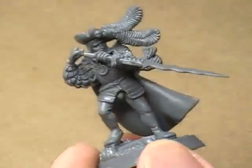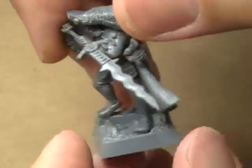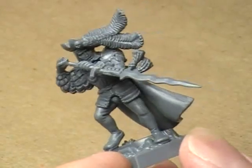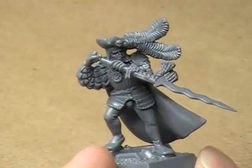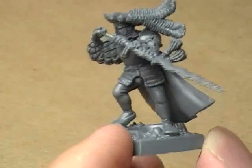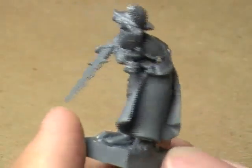Overall, really nice miniature. My only two complaints: number one, the sculpted base. There's nothing wrong with this base at all — it's really well detailed. I like the base; I'm just not a fan of sculpted bases. It sort of destroys the creativity process in a way.